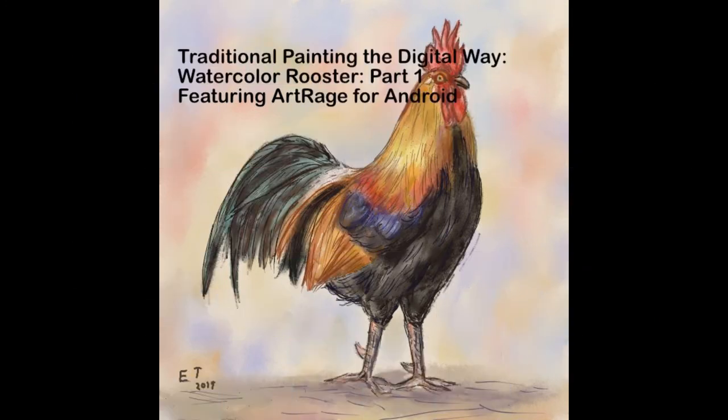This is the end of part one of my watercolor rooster series. In part two we're going to start adding the darker colors, and if you want I'll also show you how to add ink to your painting. So stick around if you want to see that. Hit the subscribe button, and thanks everybody for watching and for your support. If you have any questions, just leave them in the comments below and I'll catch you later.